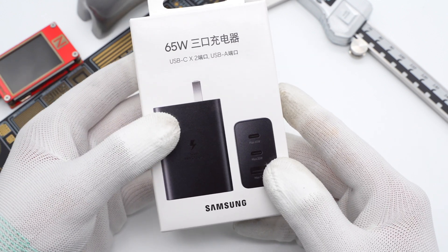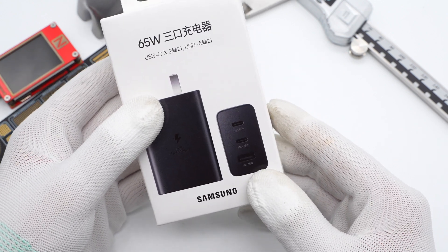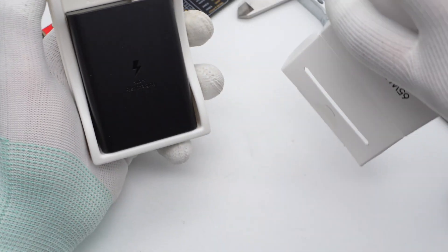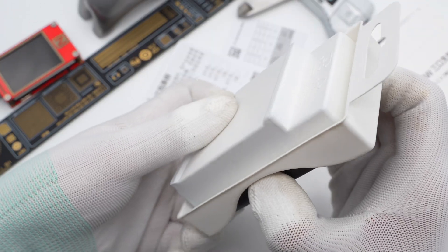The packaging continues Samsung's design, similar to the 45W and 25W, with specs printed on the back. Opening the box, there is no charging cable inside — only the 65W charger.